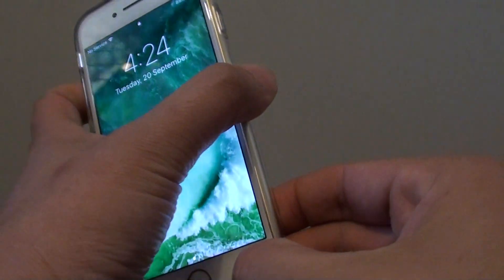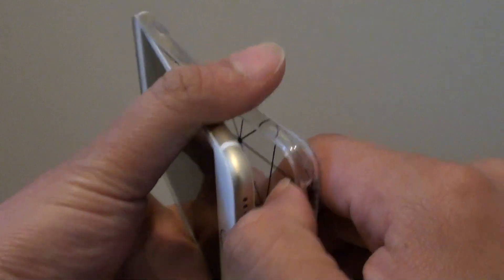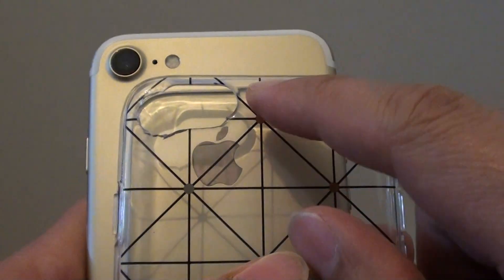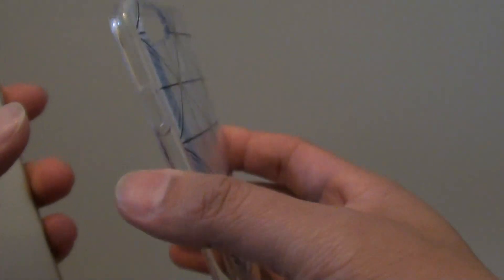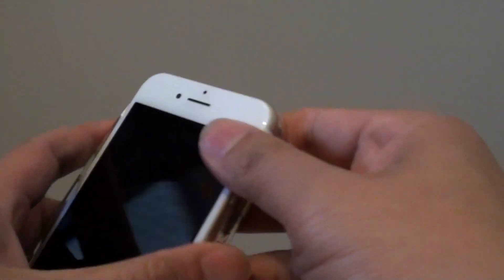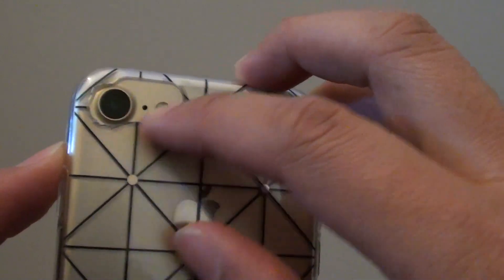This case here is an iPhone 6 case and I have been able to reuse it because I have cut out the holes a little bit. I cut the holes a little bit bigger because this is a soft silicone case. Since it is quite soft, I just recut the holes bigger so that it fits with the larger camera on the iPhone 7.